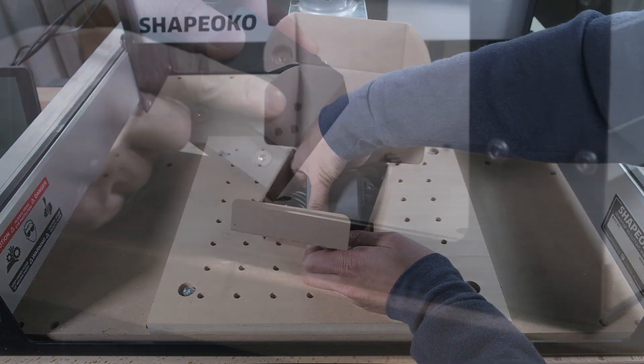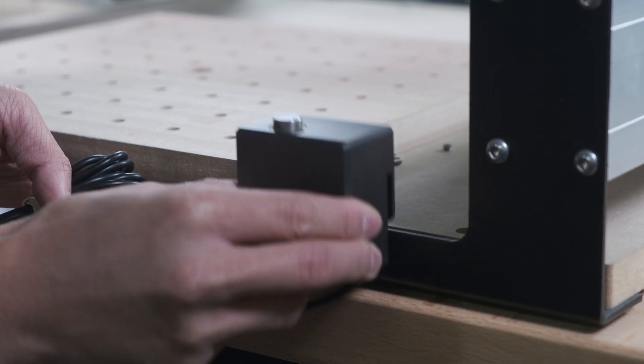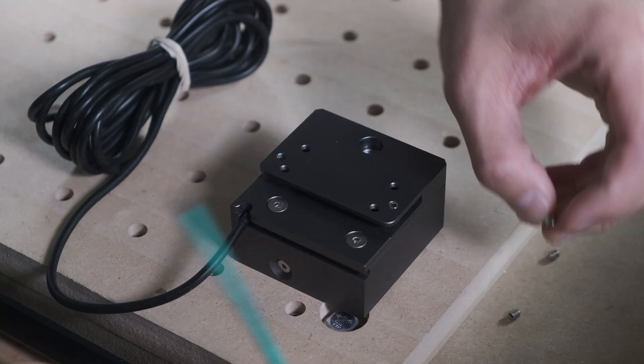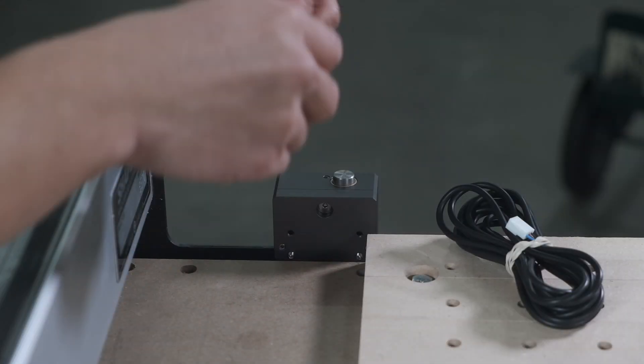This is how it works. Install the Bit Setter on the front of your machine. There are set screws that will secure the Bit Setter to the frame. For stock-sized Shapeokos, there are two additional screws that prevent the tool probe from sitting too low since the frame is slightly shorter.